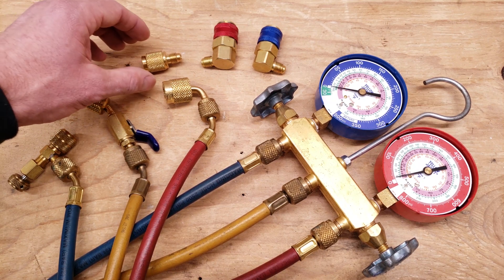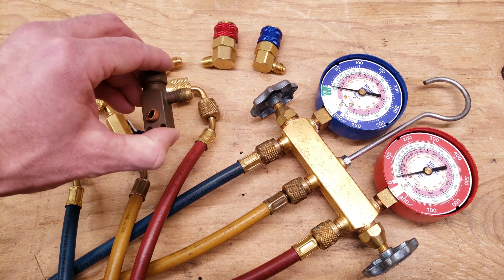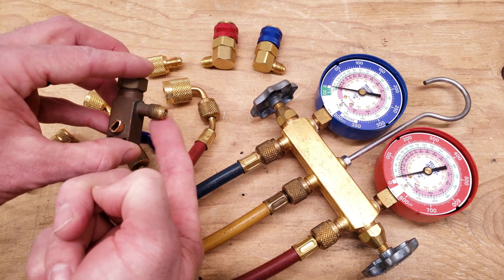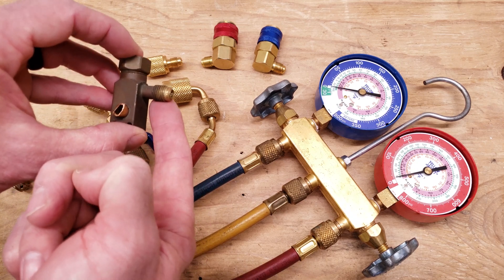What it does is it's for systems that have a port that may be bigger. This is a quarter inch port and this is the most common port size you're going to run into, but on some mini-split units they have a five-sixteenths port, so you need to be able to access that refrigerant charge.